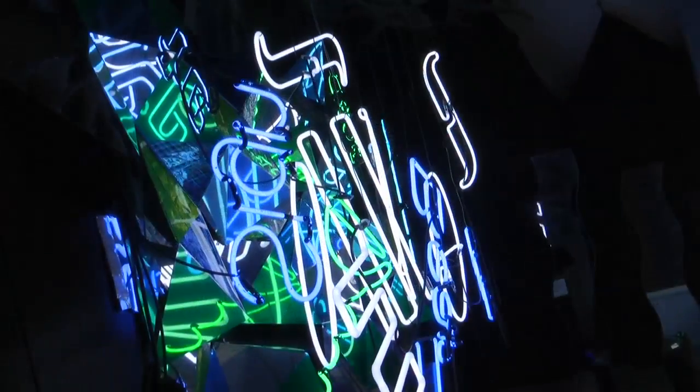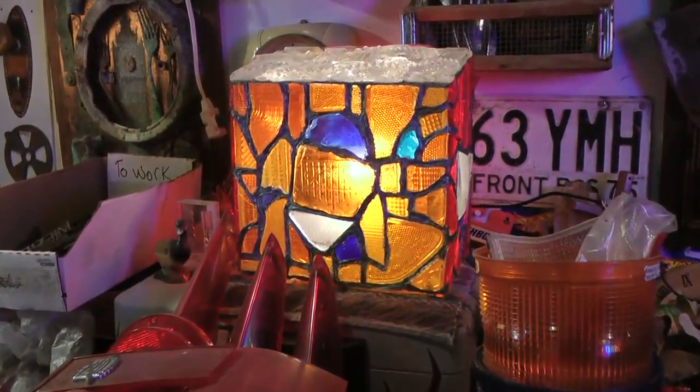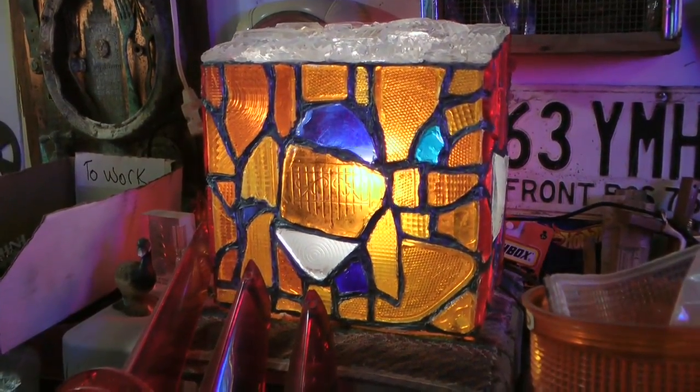What does an assemblage artist do? Assemblage art is taking — well, in my case — found objects, objects out of the garbage, thrown away, whatever, and creating sculpture out of them.